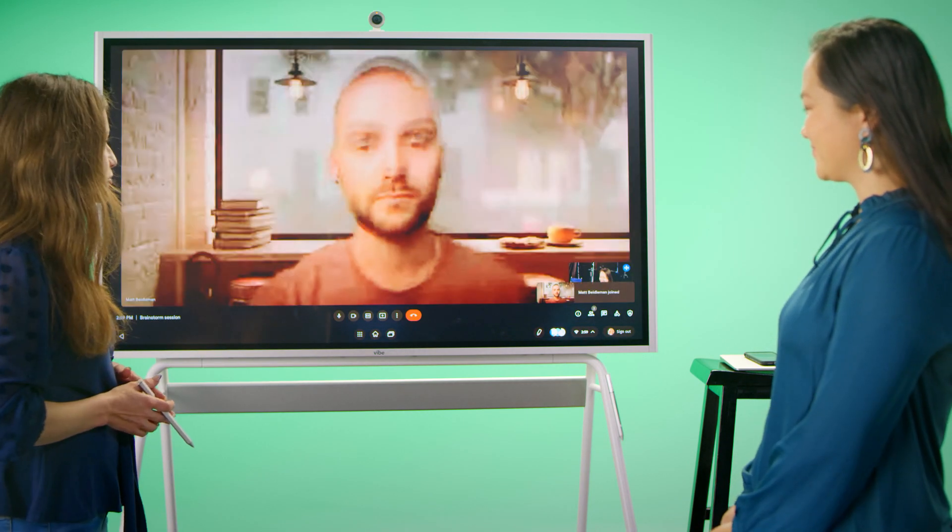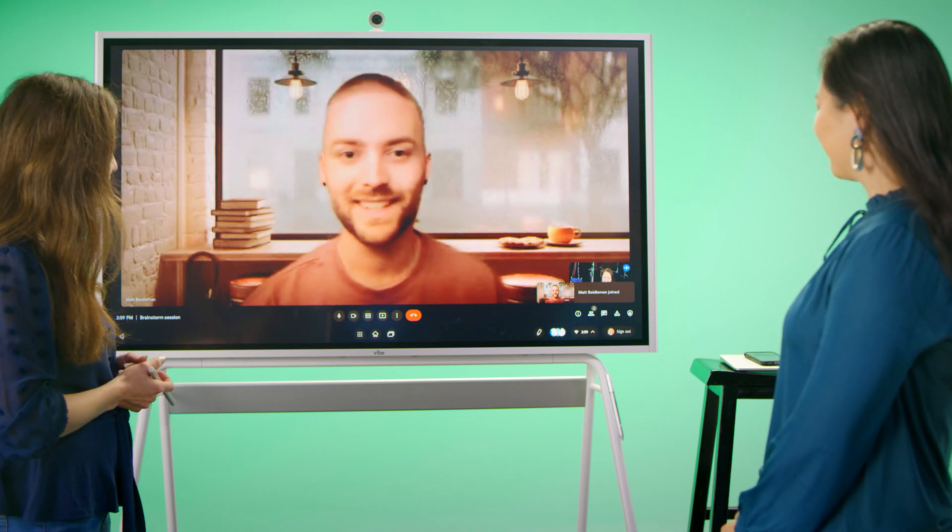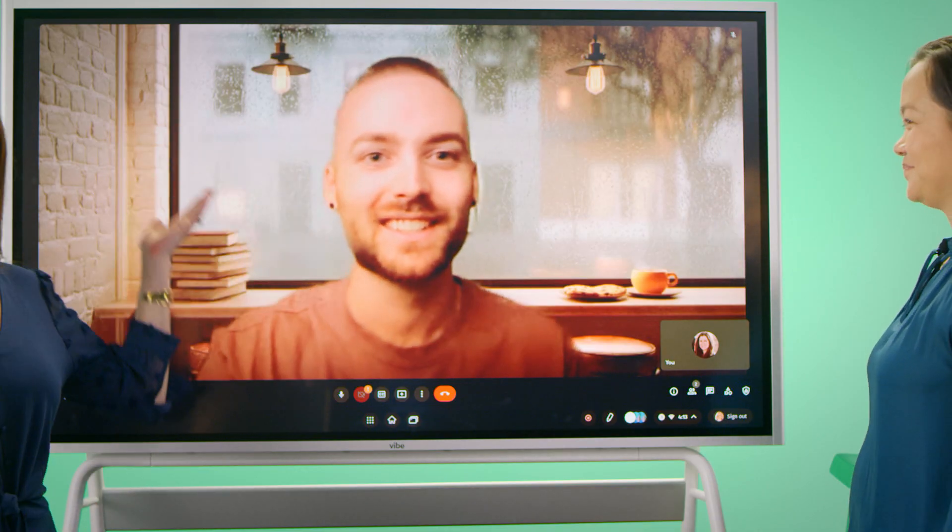And then we'll also have some remote joiners. Hi, Matt. How are you? All right, let's start collaborating.